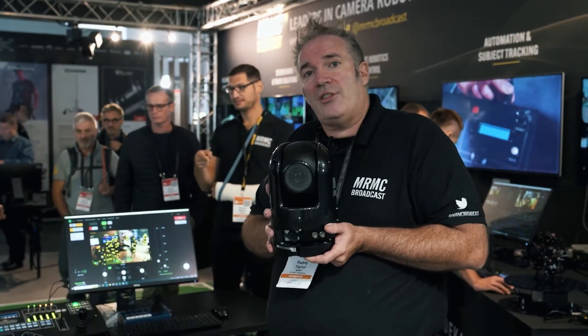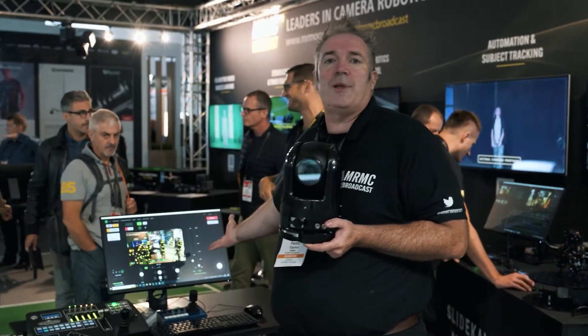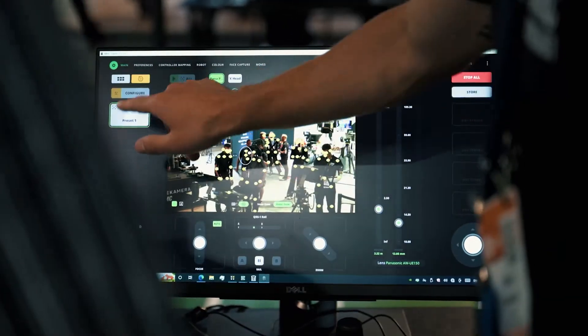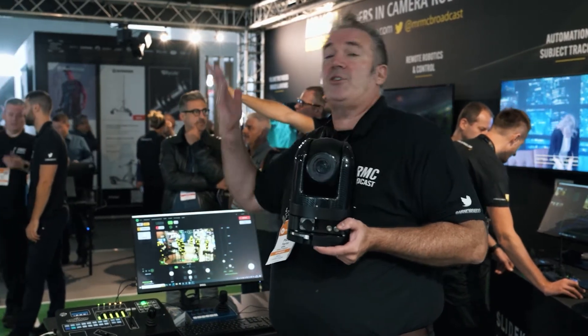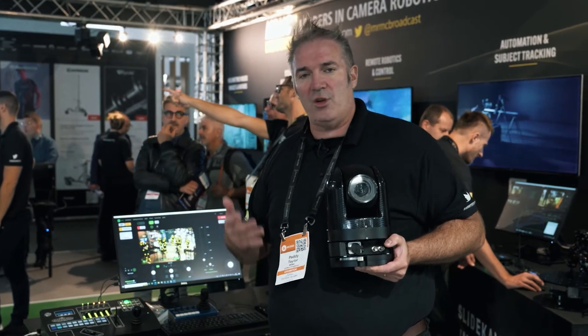It's fully supported inside the MRMC ecosystem, so it can be combined with the Polymotion Chat automated tracking system or any of our sports products. If you're not familiar with Polymotion Chat, there's lots of information on the website, but this is our automated tracking system for our own robotic heads, but also third-party PTZ cameras with Panasonic, Sony, Canon, etc.